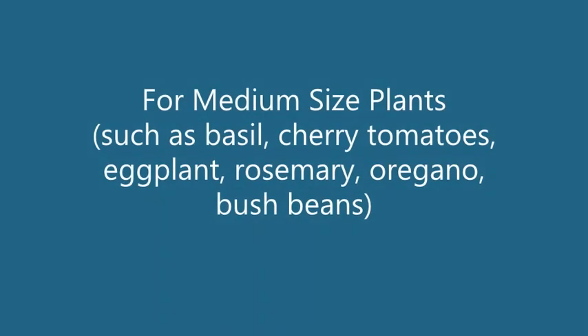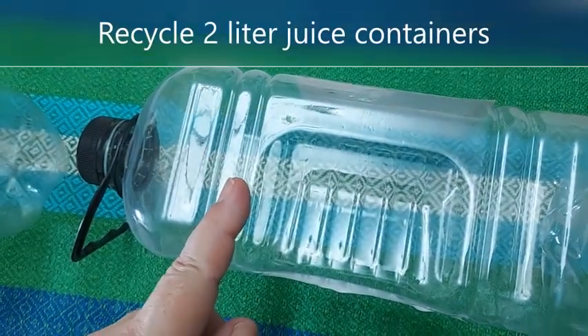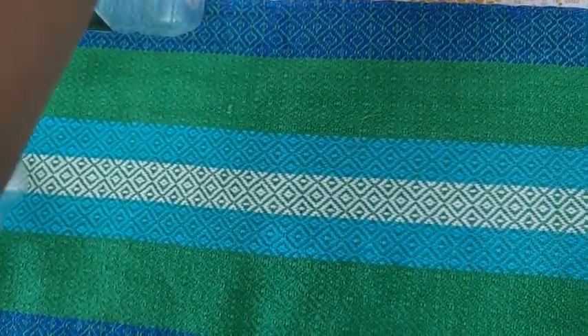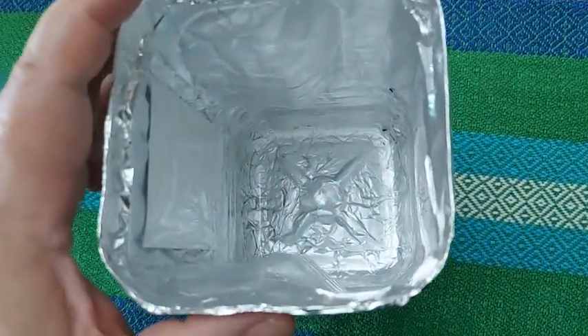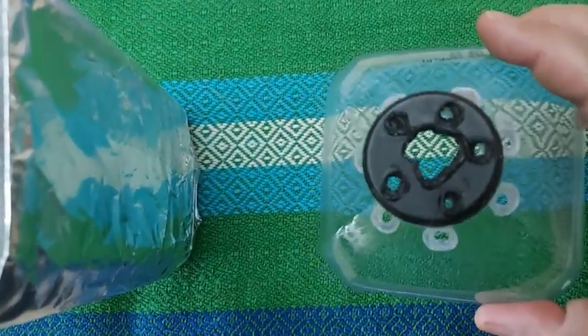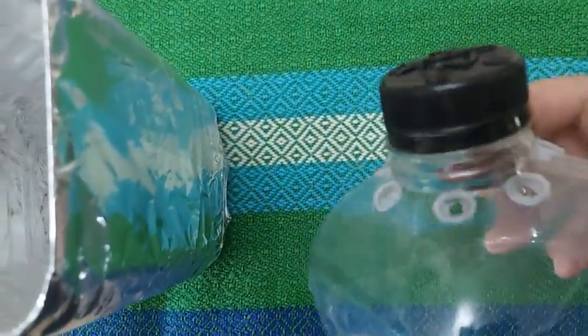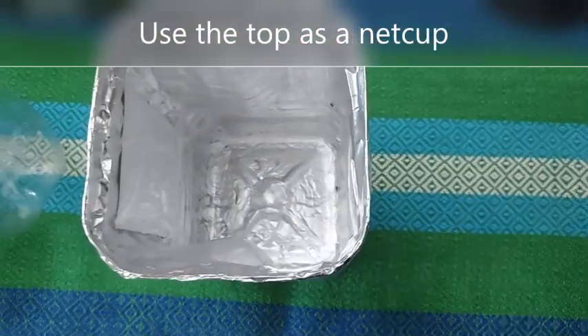For medium-sized plants, I like using 2-liter containers like this orange juice PET bottle. Cut around 4 to 5 inches from the top. Here's the bottom, which I covered with aluminum foil. For the top, I placed holes using a soldering iron and now the top can function as my net cup.